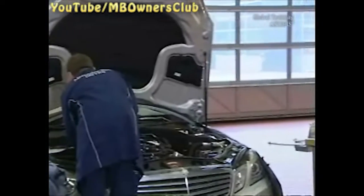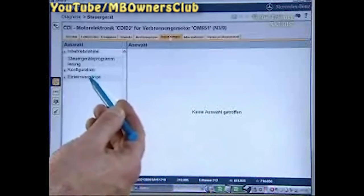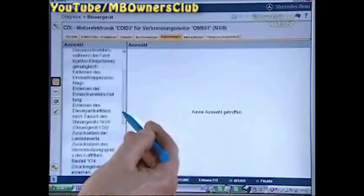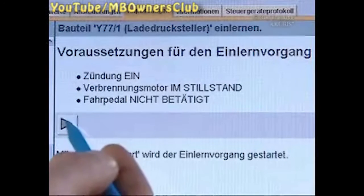In order to program the new actuator, install all disconnected parts in the engine compartment. Then start the programming procedure and start diagnosis. Go to the programming menu and click on boost pressure positioner. Start the programming procedure.